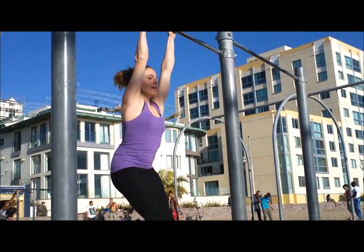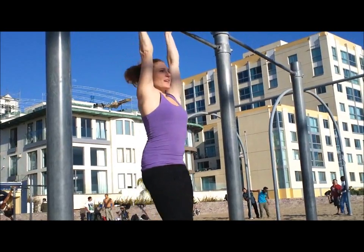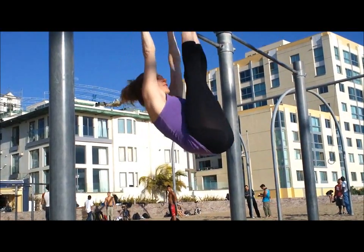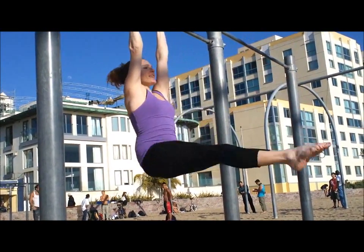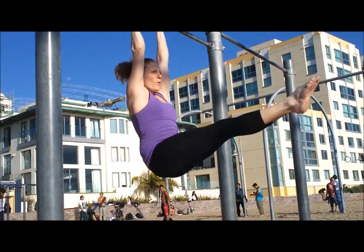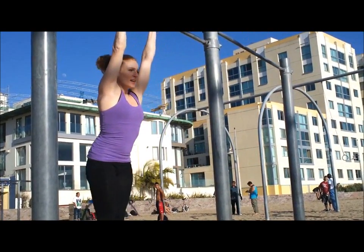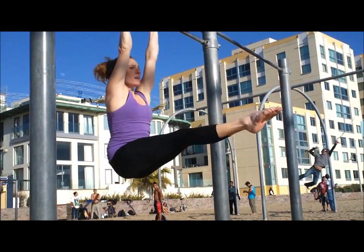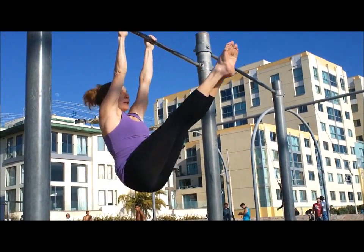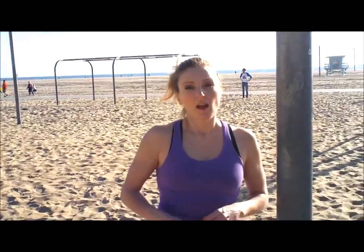That's one — great for the lower abs. Two. Three. Nothing like doing leg lifts and looking at the ocean. Four. Five. Six. Try not to swing. Seven. There's so much water in that ocean. Eight. Nine. Ten. Now you're going to stop it halfway. Back up. Let's go for one more — see if we can bust out three.